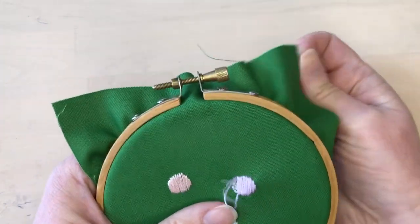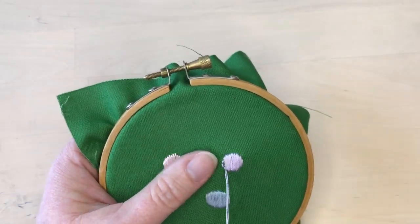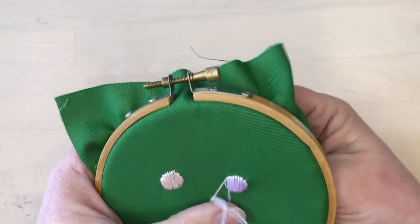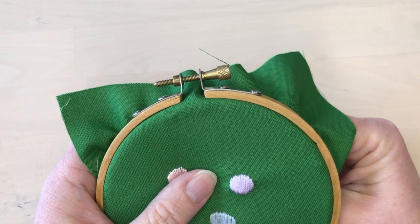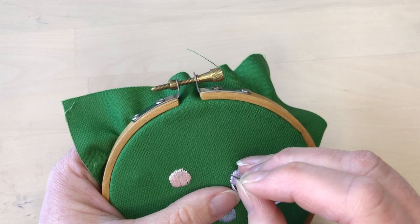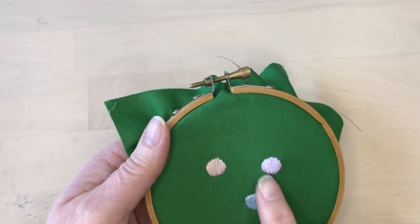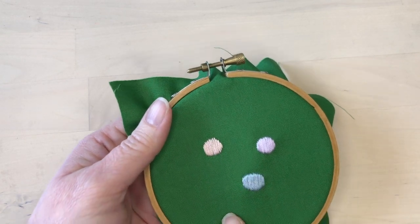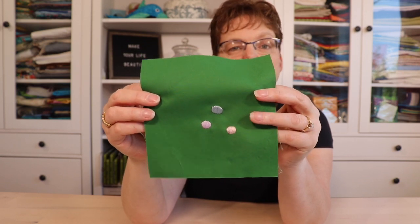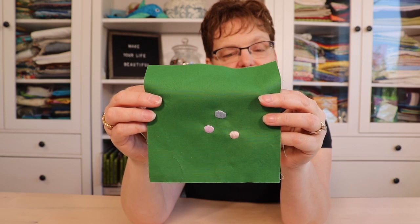This shape does have more texture to it because of the padding stitches underneath and the color and shape are a bit more well defined. So if you need this extra effect in the shape, it's worth the extra effort to do the padding stitches underneath.